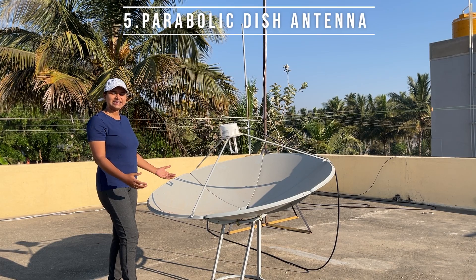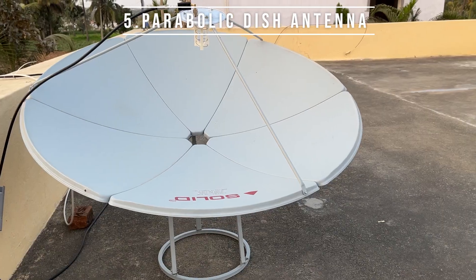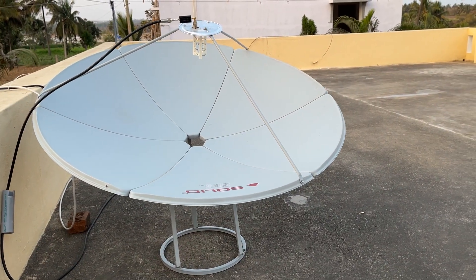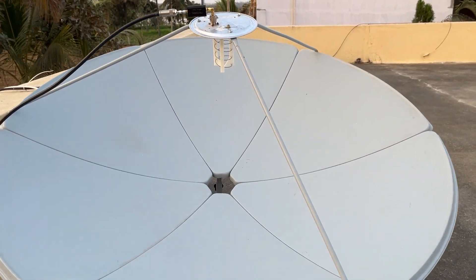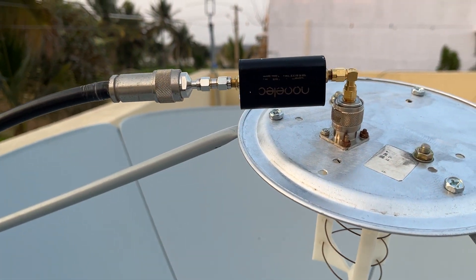This is my fifth antenna. It is a parabolic dish of 1.5 meter diameter, and I am using this antenna to receive signals from geostationary satellites in the 1.7 GHz band. A helical antenna feed is attached for the 1.7 GHz frequency.